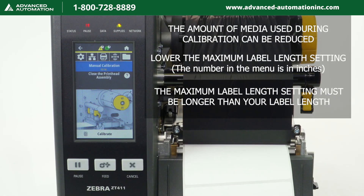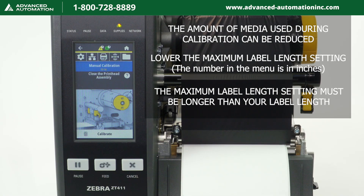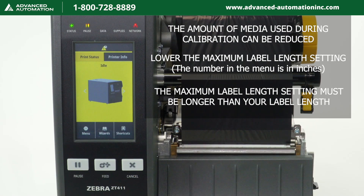The amount of media used can be reduced by lowering the maximum label length setting in the menu. However, it is important that the maximum label length setting is larger than the label length you're printing; otherwise, the printer may not correctly calibrate. Please note that the number in the menu is in inches.